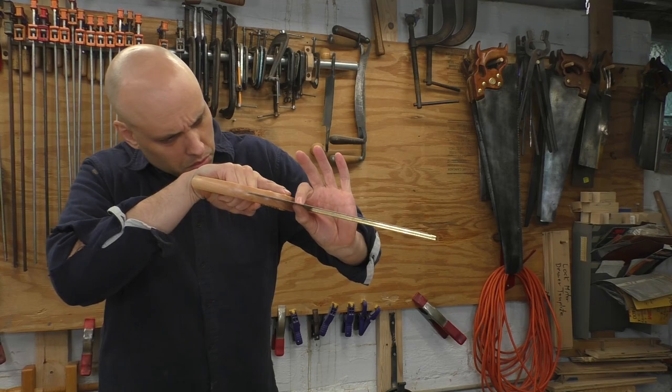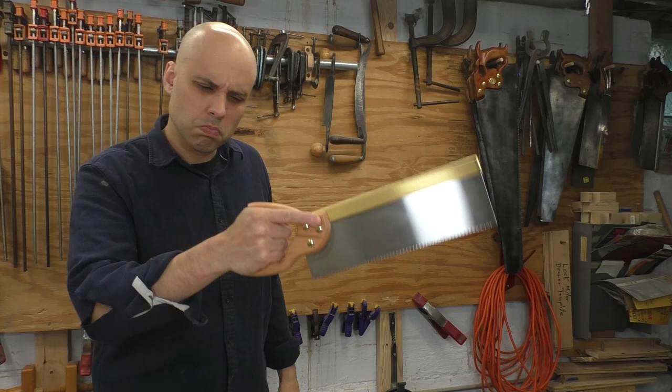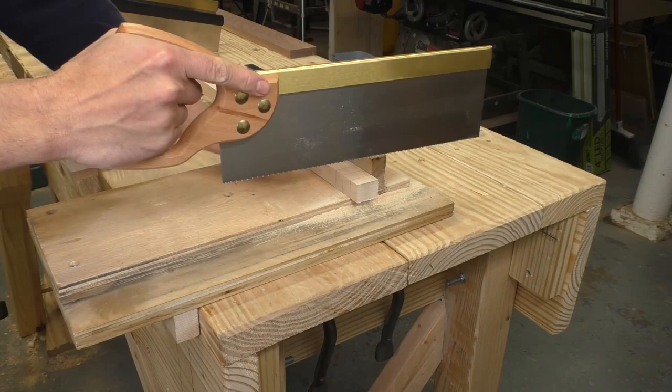This Spear and Jackson saw looks like an excellent contender. They call it a tenon saw, and that's a good sign that they actually know what we need. It's got a hefty brass back, a thin plate, and a hardwood handle — it's really got everything, except for the grip, which feels like crap. But for $45, you can't have everything. Let's get this saw on the bench and see how it handles some actual cutting.